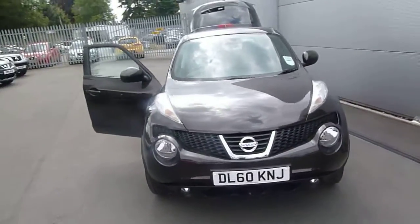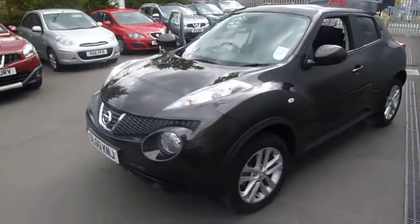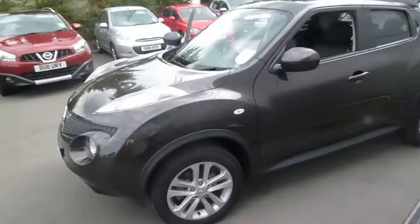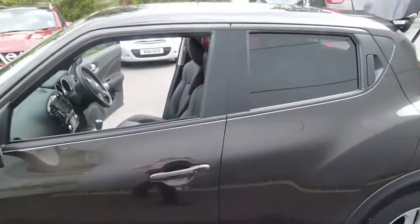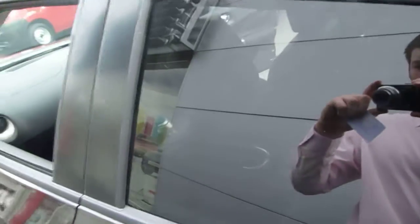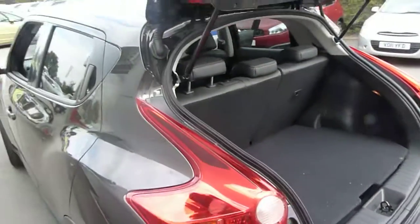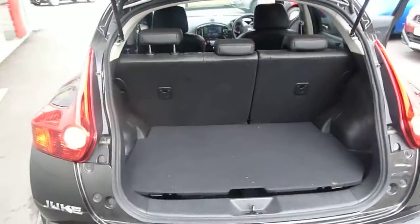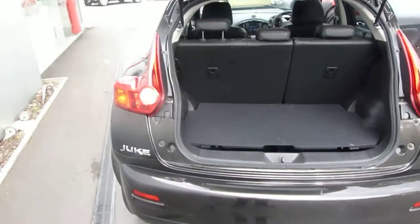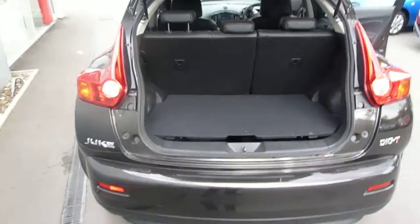As you can see it's on a 60 plate. It's one of our ex-demos but it's not very old at all and it's not done many miles. It's in really really good condition and it's been well looked after. As we come round you can see the back windows have privacy glass on them, running from there to the rear window all the way round, which is really useful if you've got young children — it gives that extra bit of protection from the sun and also makes the car look a lot more stylish. It's a DIGT this one, which gives you that extra bit of oomph when you put your foot down.